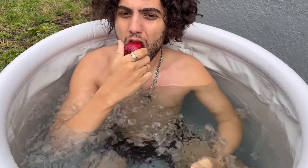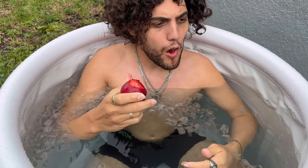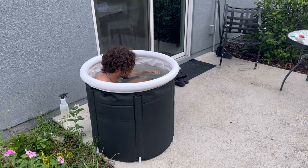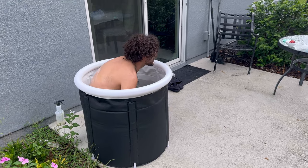I started getting really comfortable in here, so I started eating some cherry plums. This thing is cold. This is what it looks like from the side angle. I completed my 10-minute ice bath — that was really refreshing.